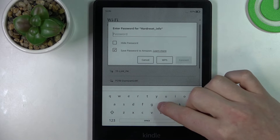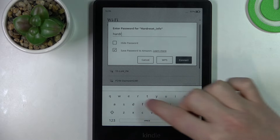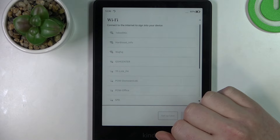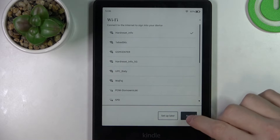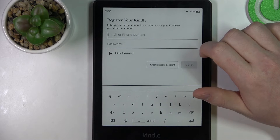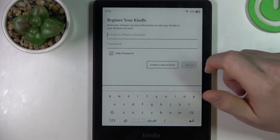Now pick the Wi-Fi network you wish to connect to and enter the access credentials. Then select connect and go with next.